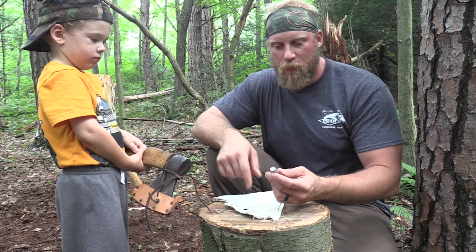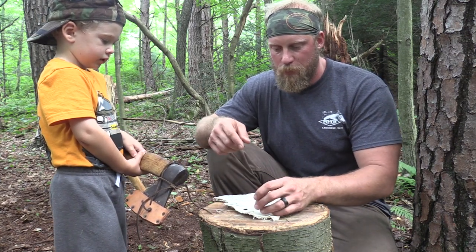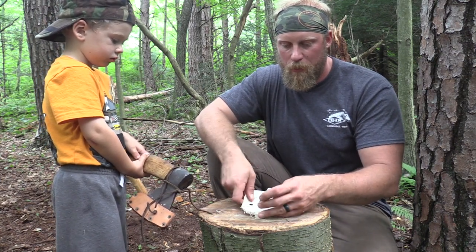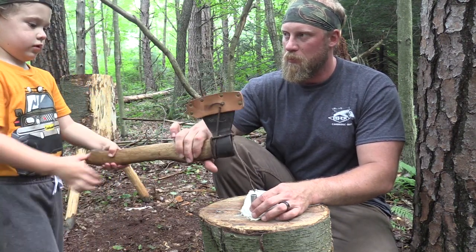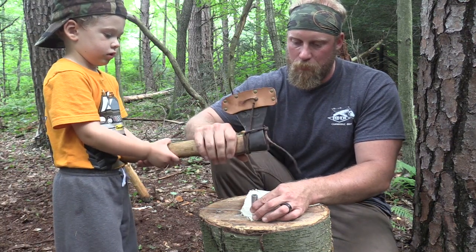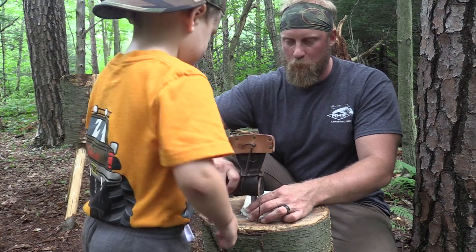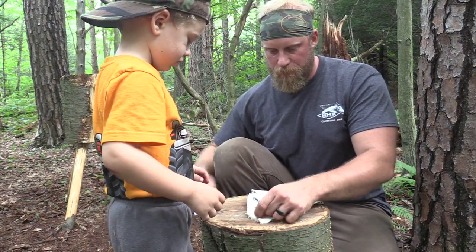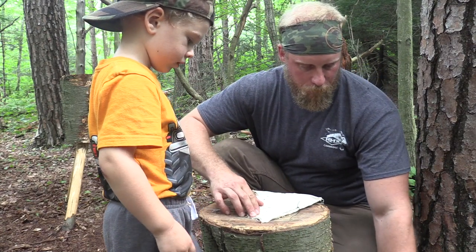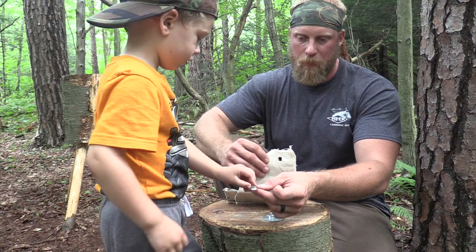Now we're going to show you that a grommet is so easy to set that a three-year-old can set it. First thing, we're going to take our punch, determine where we want our grommet, set our punch, and hit it with the axe. Now we're going to take the bottom part of our grommet on our anvil and place it in that hole.